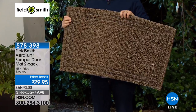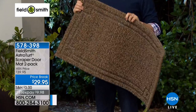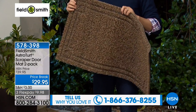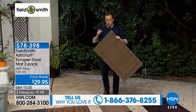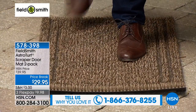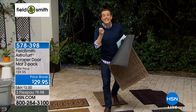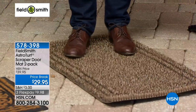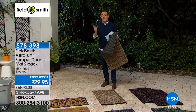Folks, this is the Fieldsmith AstroTurf Scraper doormat two-pack. I'm holding one but you get two. These are not just doormats — they are the best doormats you've ever seen in your life. When you walk into the house, no more rubbing and scrubbing trying to get the dirt, the sand, the muck, the snow off. You just walk in and you're done. It's phenomenal — it's thousands of tiny little fingers that grab everything from the soles of your feet. It is one of the most remarkable products I've ever seen in the outdoor world.